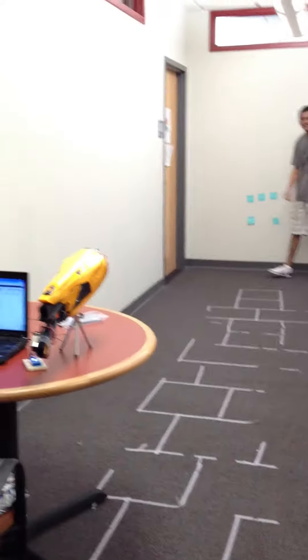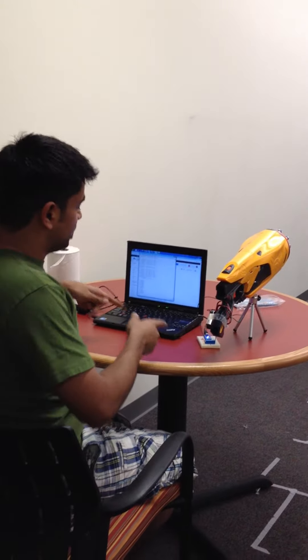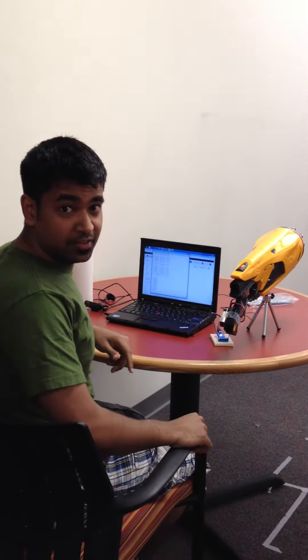It's baseball only with Nerf guns. What I have here is a hacked Nerf gun, which is connected via an Arduino to my computer, and basically I can automatically shoot Nerf darts.